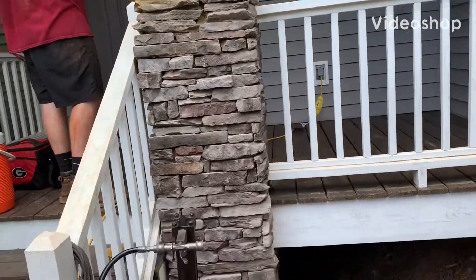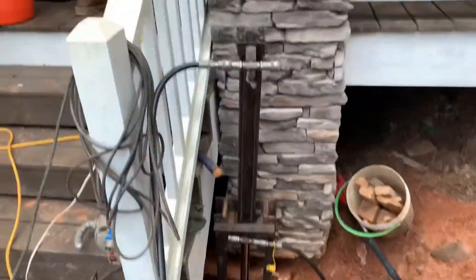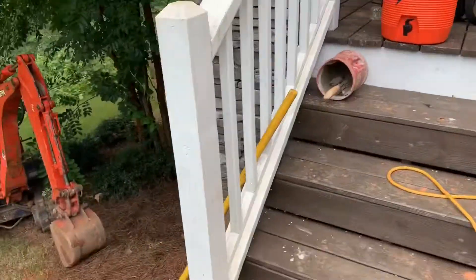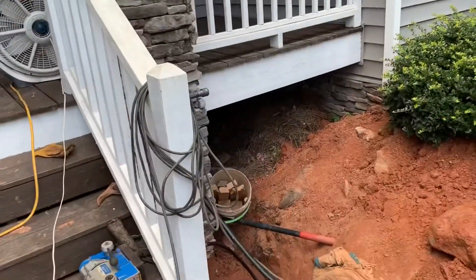We've got part two of this deck repair out here in Smyrna Vinings. We're on the second part over here. Still have this one over here covered up, pine installed all up and finished. Now we want to kind of torque this one up.